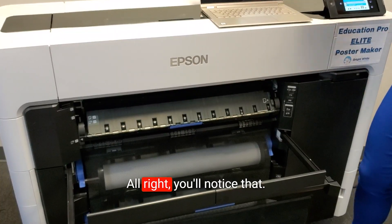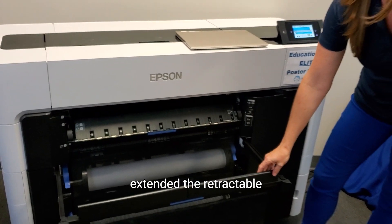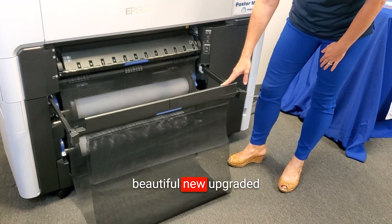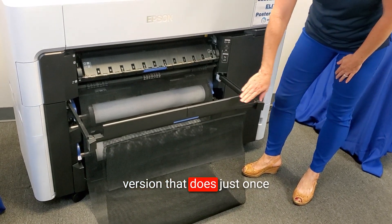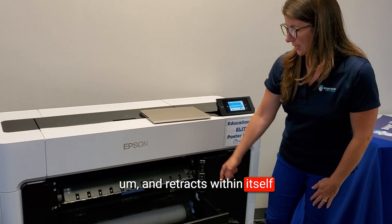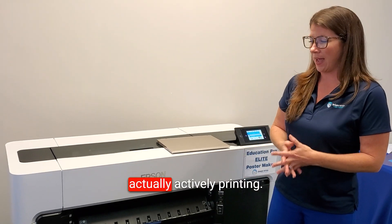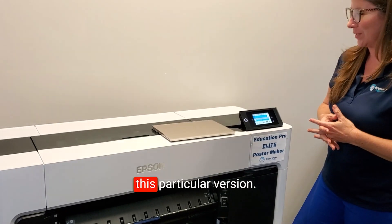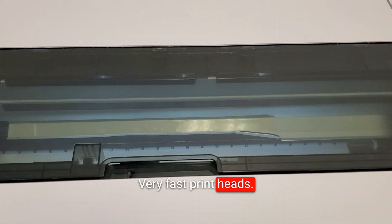You'll notice it has started printing. We've extended the retractable catch basket, which is a beautiful new upgraded design with the Elite version. It rolls right away and retracts within itself into the printer when not in use, so you're not bumping into it when you're not actively printing. I think that's one of my favorite new features of this particular version — very fast print head speed.